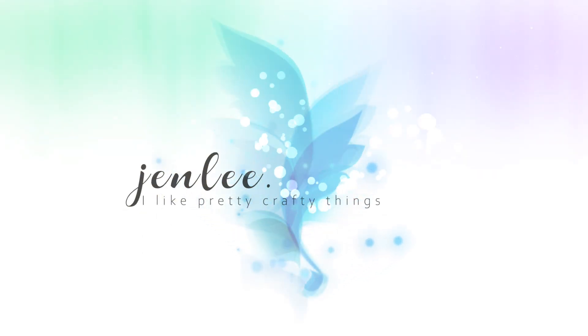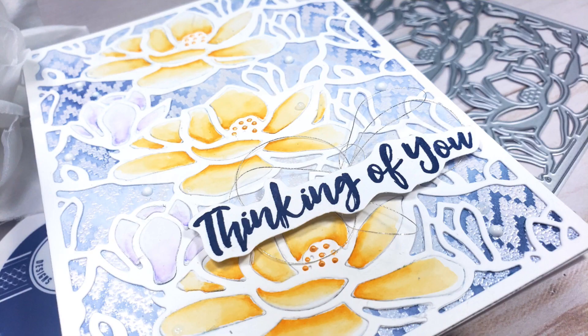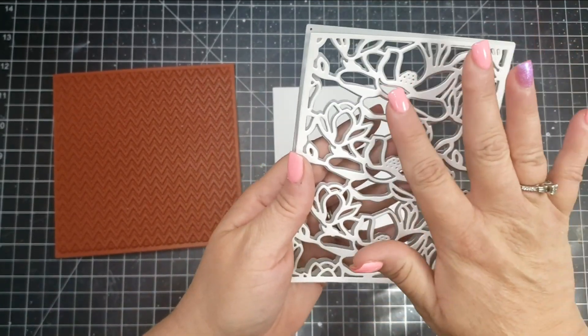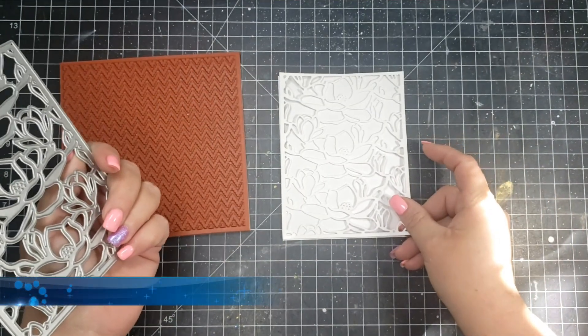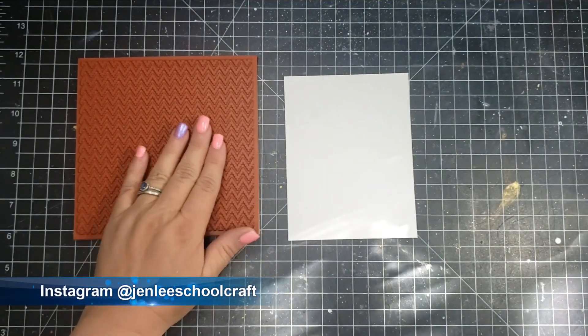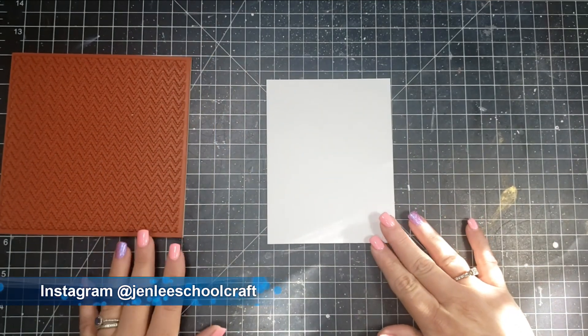Hi there, this is Jen and thanks so much for joining me today. Today is release day at Whimsy and one of the items in the release I'm using — the main one — is this magnolia die. There is also the 6x6 red rubber chevron stamp that is part of the new release and I will be using that on this card as well.